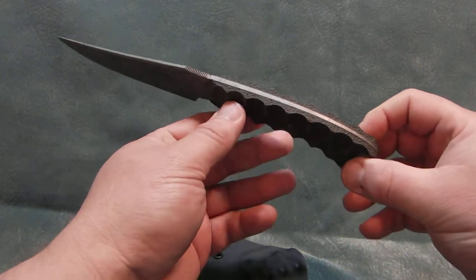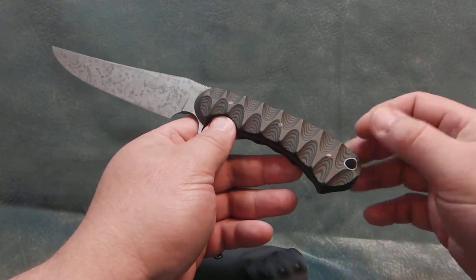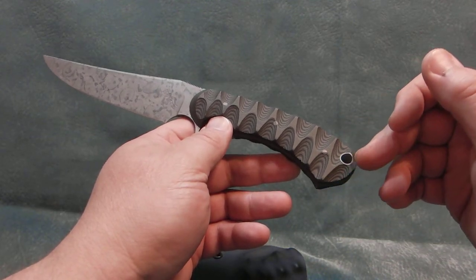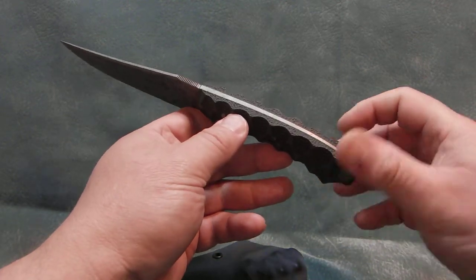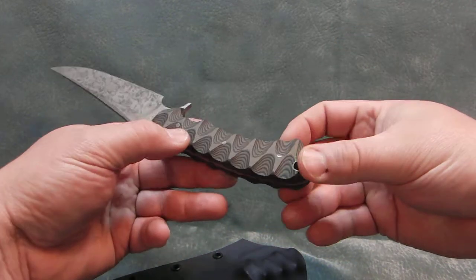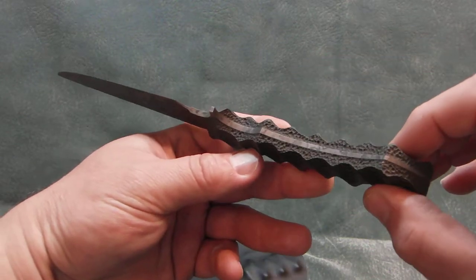It has sculpted G10 scales in black and olive drab. Three eighths inch diameter thong tube. Eighth inch pins. I did the erosion texturing all around the flat sides of the spine. Hopefully you can see that.